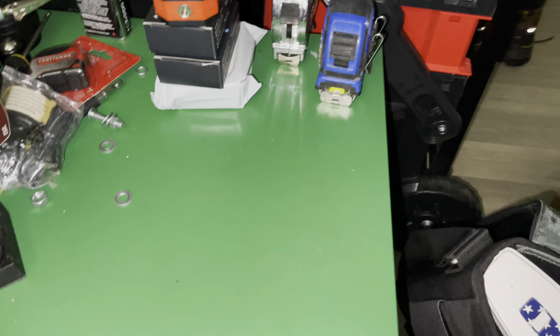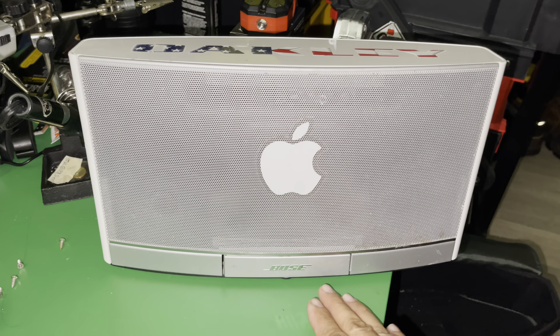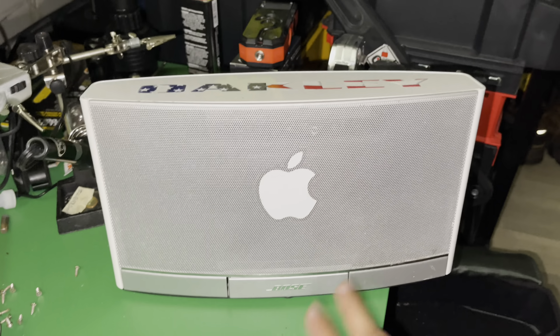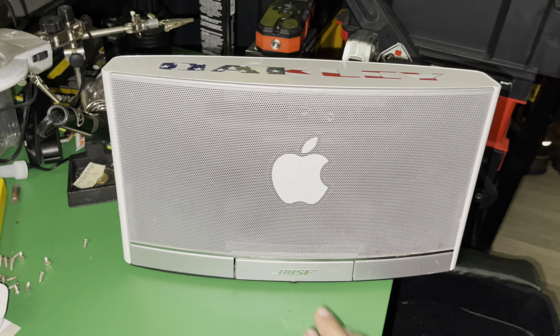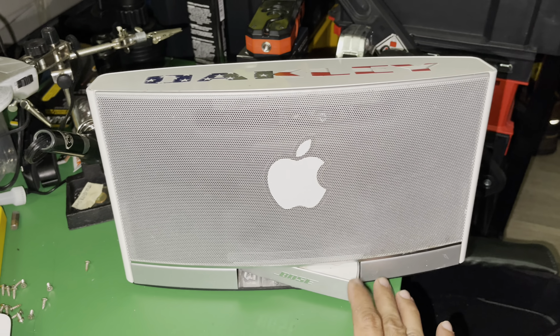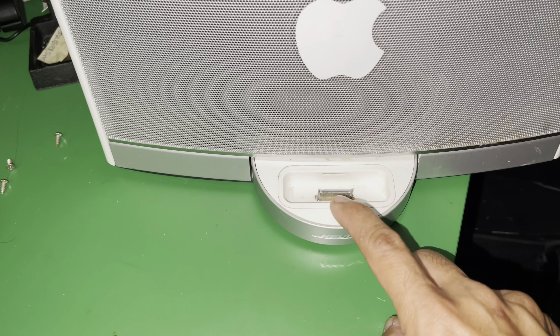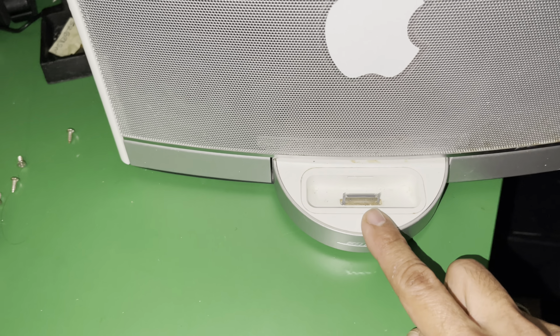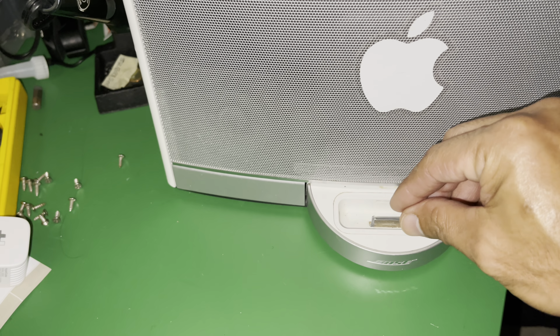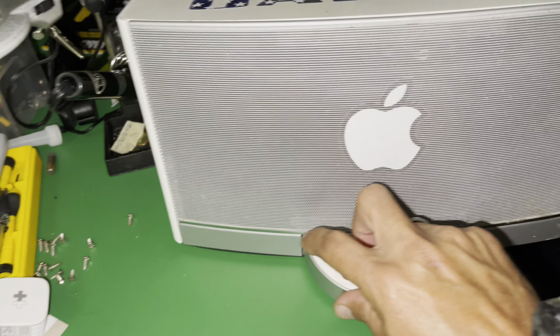This is my older Bose speaker and it sounds terrific — Bose makes really good speakers. This is the older version, with connectivity designed for the older iPad dock connector. But now there's a way you can do Bluetooth connectivity with it.